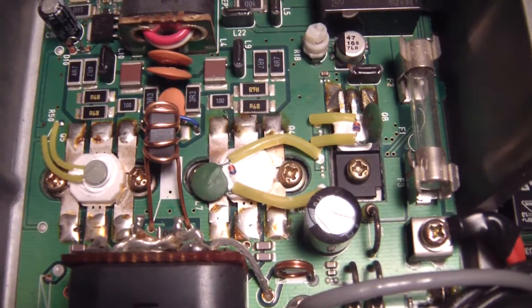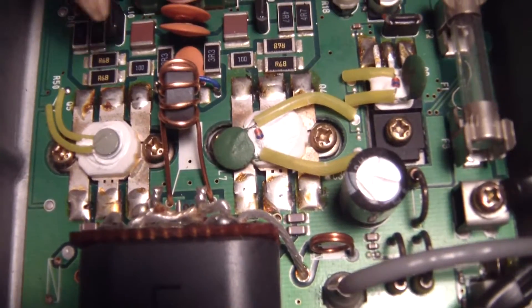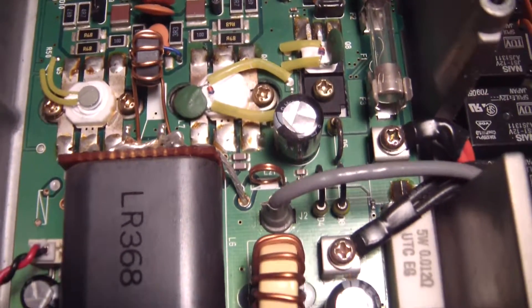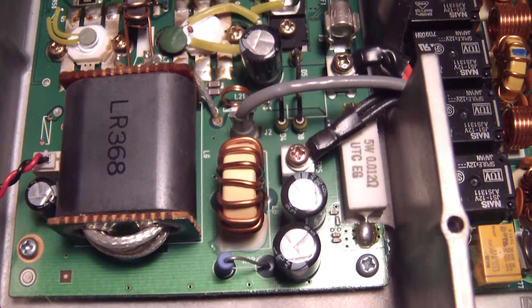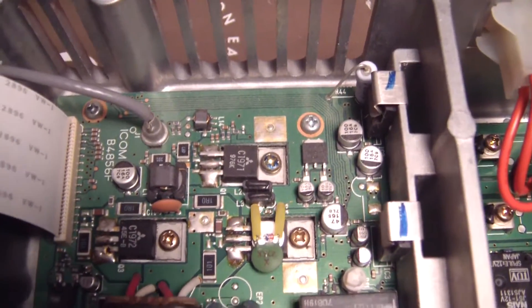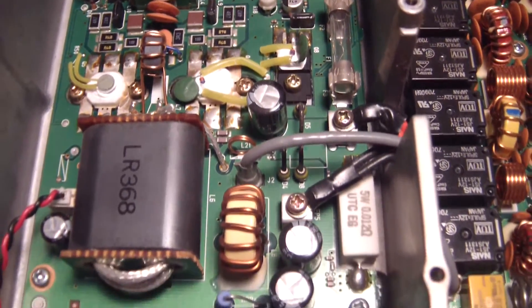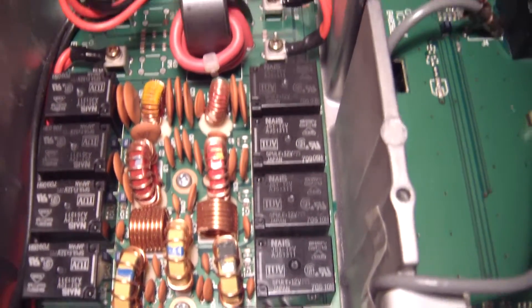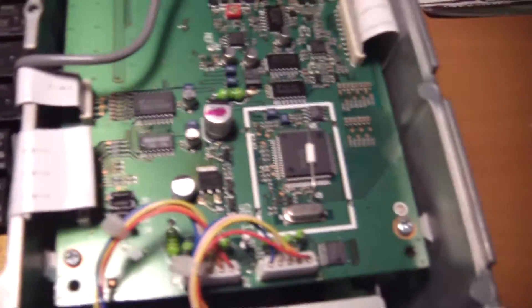The only thing that actually looks to have had a little bit of heat stress is here. I'm trying to find anything that could match up to the burning smell of electronics or electrical.